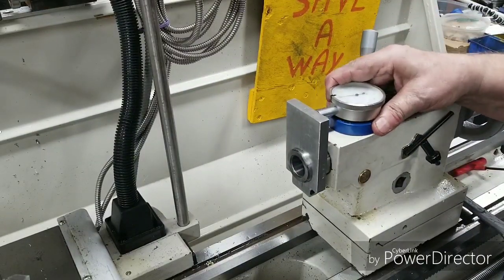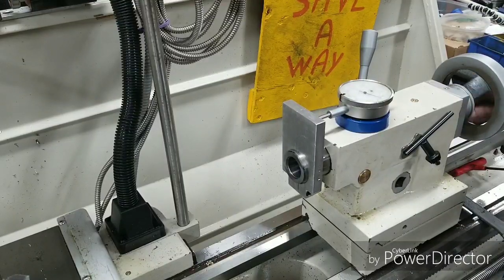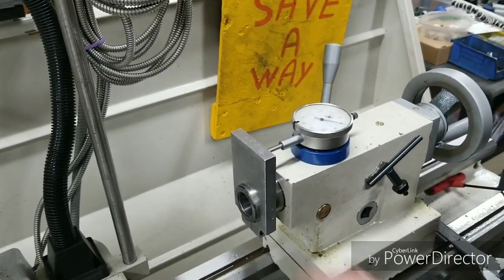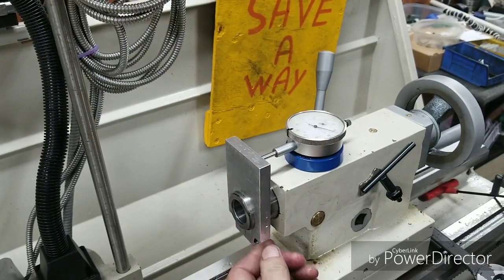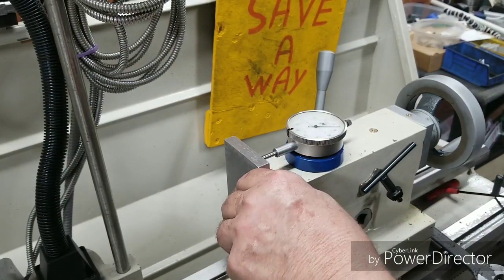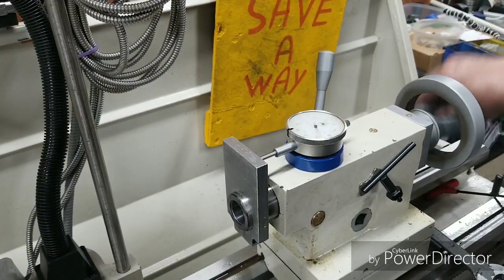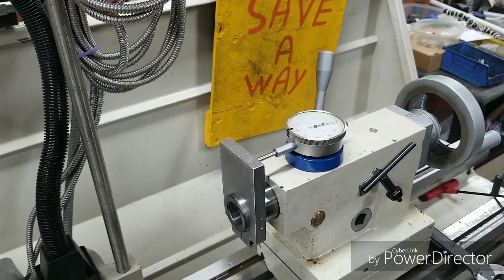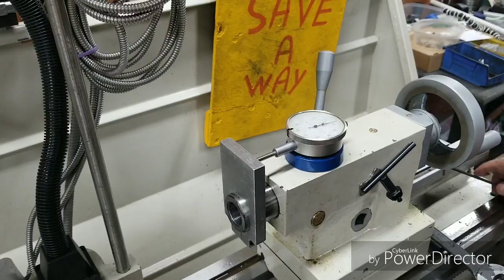This is the indicator we're going to be using. We're just going to set that up there — that'll work just fine. The tailstock's got about two thousandths play in it, I can probably take that out. I've got a depth gauge on there now where I can tell how deep I'm drilling without having to stop and measure. I'm real proud of that — I think it'll work just fine.